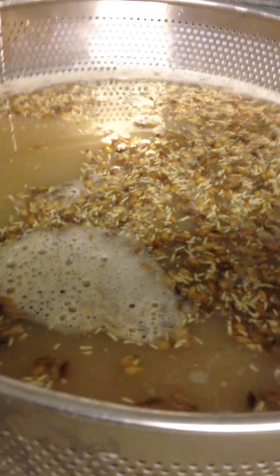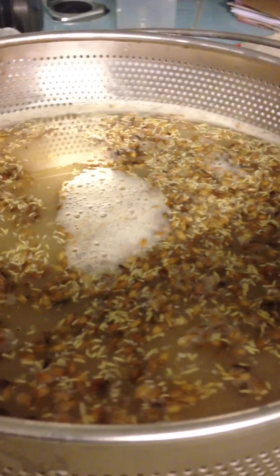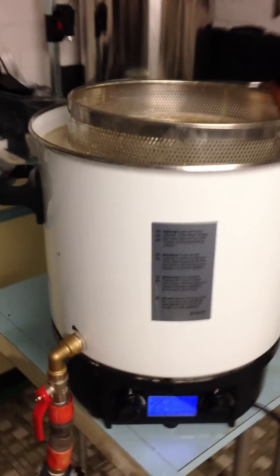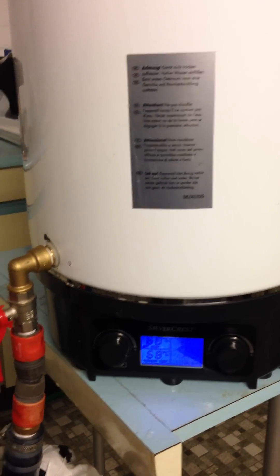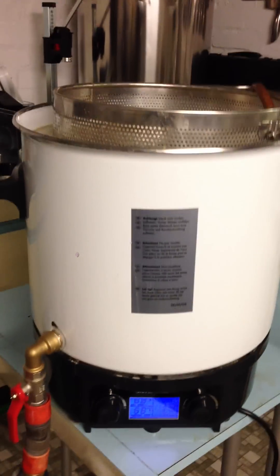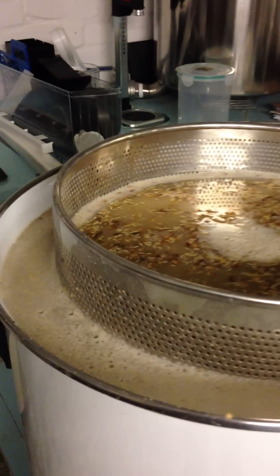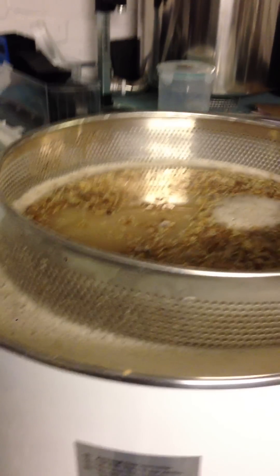In about two weeks' time it should be ready for forced carbonating and serving. Total cost of the pot was 65 euro, about 30 euro for the pump, and the same again for all the fittings and plumbing, plus about 3 euro for the stainless steel bag — so there's a brew-in-the-bag system as well. Total cost is around 120 euro all together.